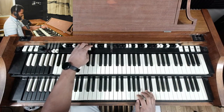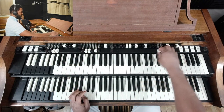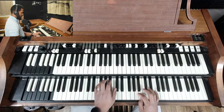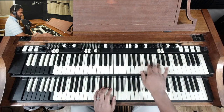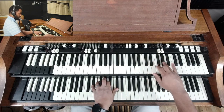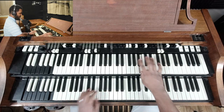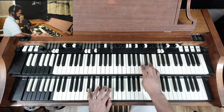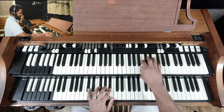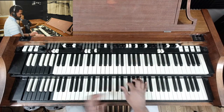Those are some more drawbar settings that I use. Sometimes I'll kind of do this — I'll leave that brown one in and pull these out to get more of a like a melody sound.